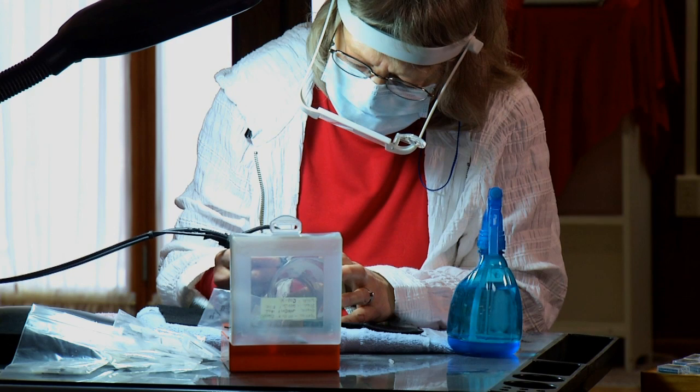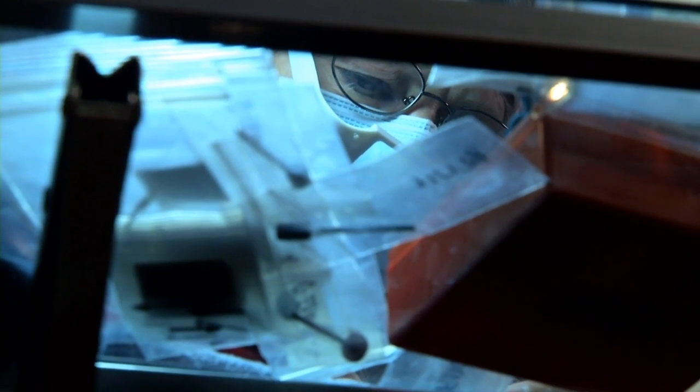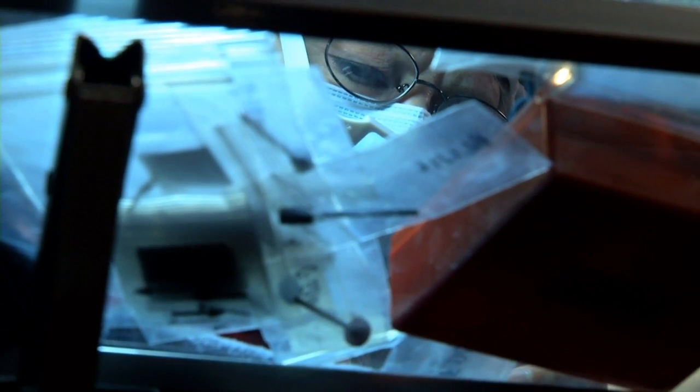I really didn't expect myself to go into glass engraving, but it just so happened that I was on the internet one day and I spotted a gal that does glass engraving. I was so intrigued by what she did and how she managed to make the images in the glass that I thought, I want to try this, I want to see if I can do this as well. And that's how I got started, and here I am today.